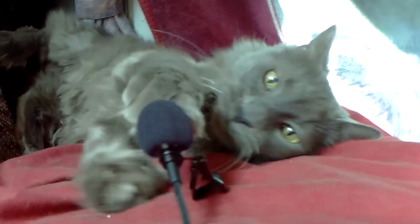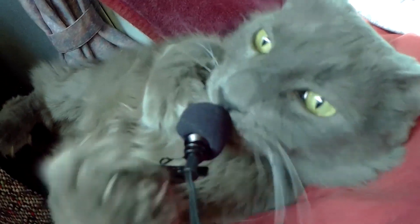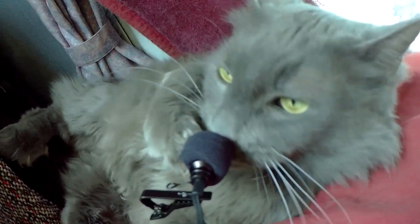Thanks for watching, hope you enjoyed the video. If you did, don't forget to give me a thumbs up, and if you're not a subscriber already, you know what to do. That's it for now — till next time. Odin commands you to like and subscribe and clean my litter box.